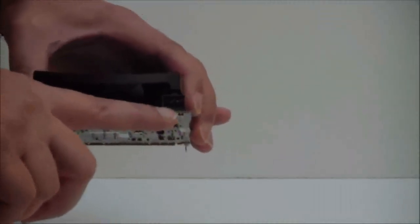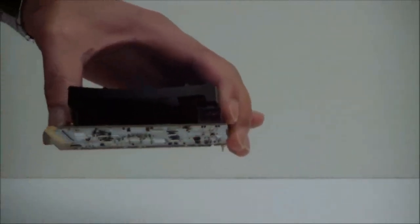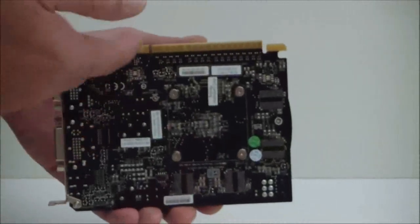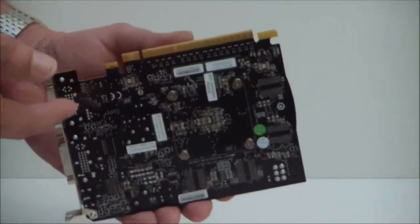If we go to the back of the card, right here is where the PCIe connector is. As I said, a 6-pin PCIe connector. And this is your PCIe 3.0 connection port to the card itself.